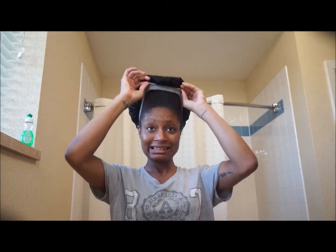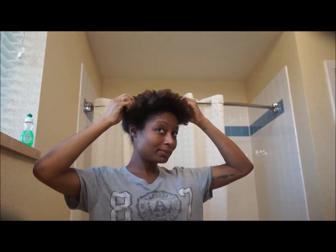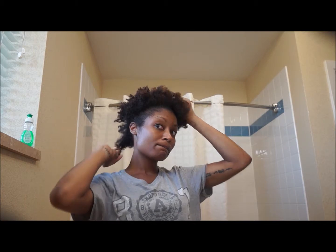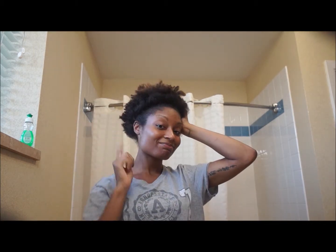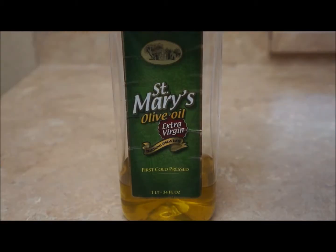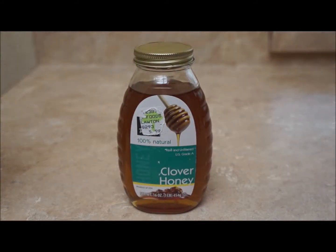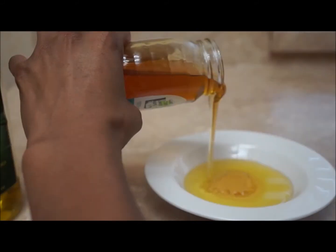Hi YouTube! Here's a quick and easy remedy for managing dry hair — whether you've gone too long without caring for your locks, your conditioner isn't meeting your hair's current needs, or you just need a little added moisture. I'm sure you'll find this technique beneficial, and you'll only need olive oil and honey.